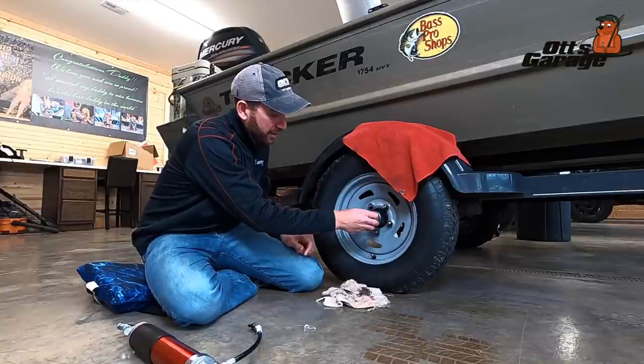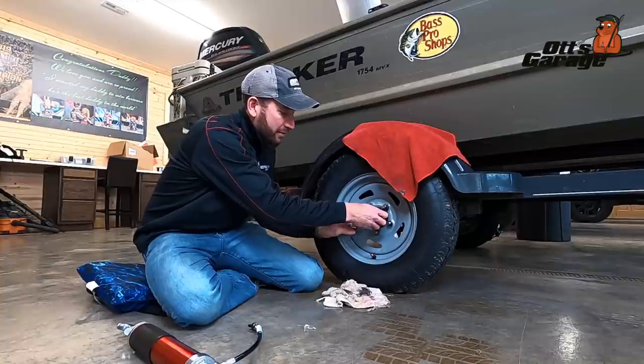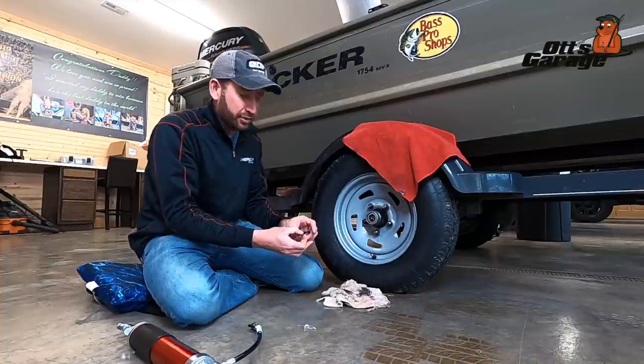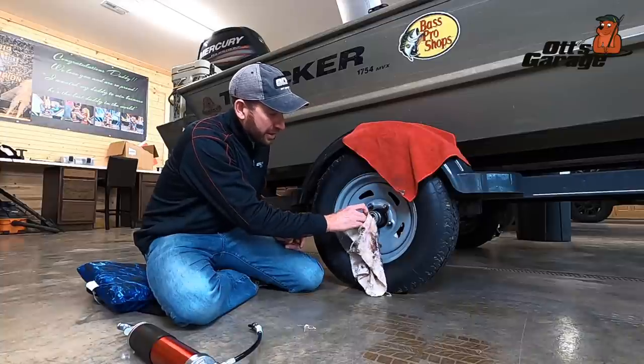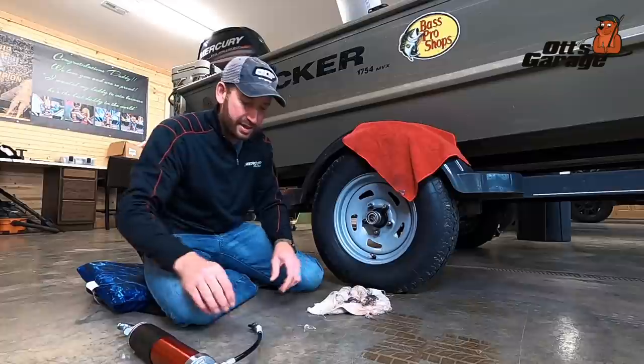Just pull this little cap off right here. I've already wiped it down a little bit with a towel to clean it off, but just pull that cap off. You can use a flat screwdriver to do that. That grease fitting is right there inside. You can take your rag and just wipe off a little bit of that excess grease, just so you can see it nice and easy.